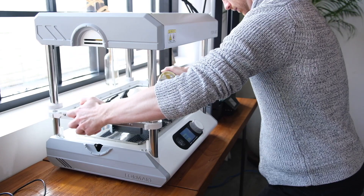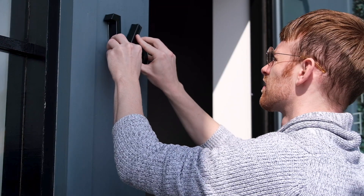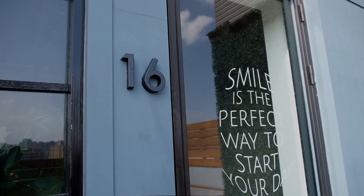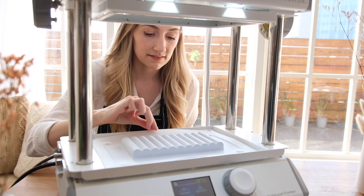With industrial level performance, this tool will help you explore and expand your product creations. Only one mold is needed to quickly copy many products.